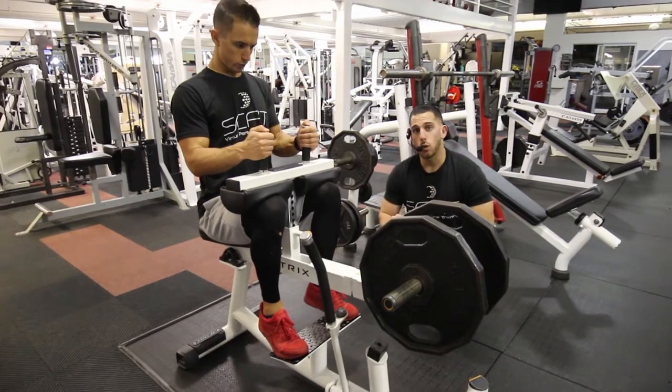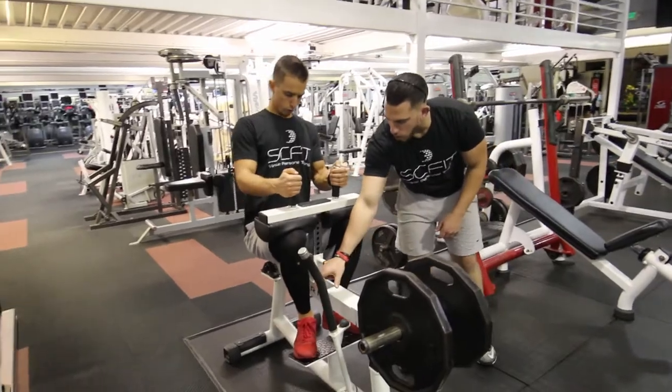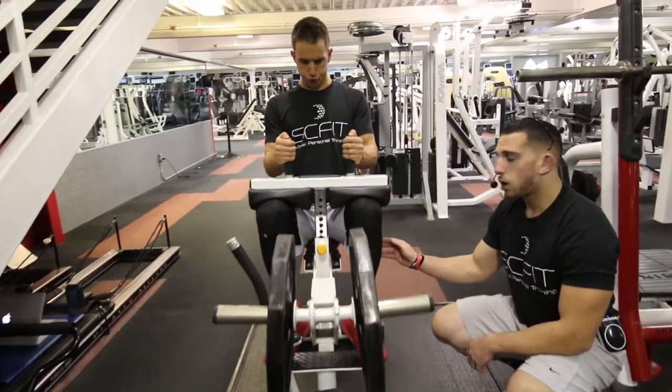If you'd like to switch it up and work more of the outer calf, he's going to rotate his toes outward, doing the same movement — coming down and then pushing through the balls of his feet, working more of the outer calf.